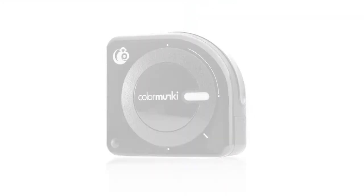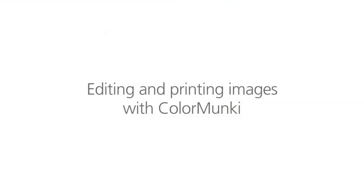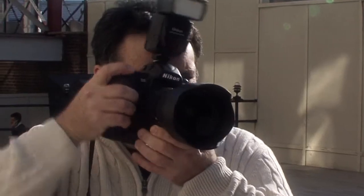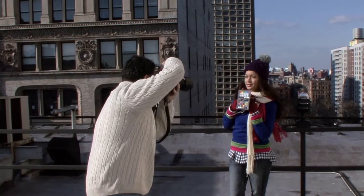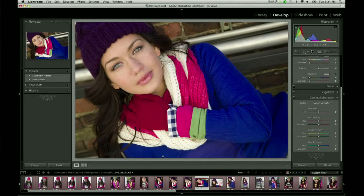Last time we met, I talked about getting great color at capture with the ColorChecker Passport. Now it's time to edit and print those images. Even though our shoot was a portrait session, everything we're going to talk about today applies to nature and landscape photography images as well. Since we used the ColorChecker Passport to set custom white balance and then create a custom camera profile for the shoot, we know the color in our photos is right where we want it to be.